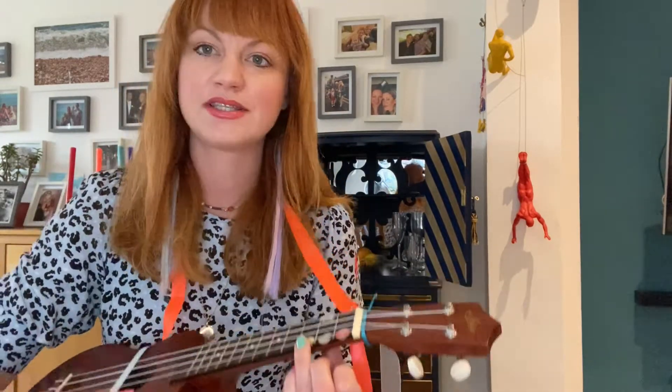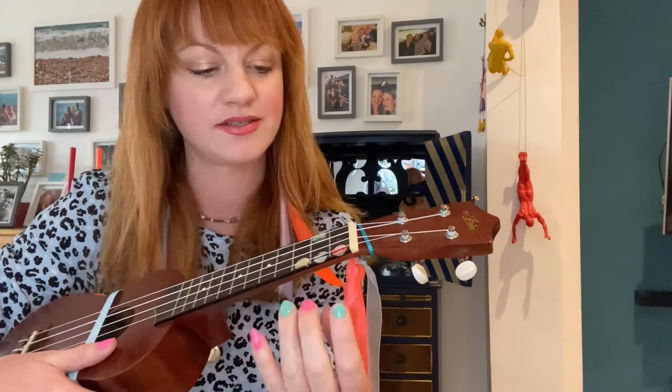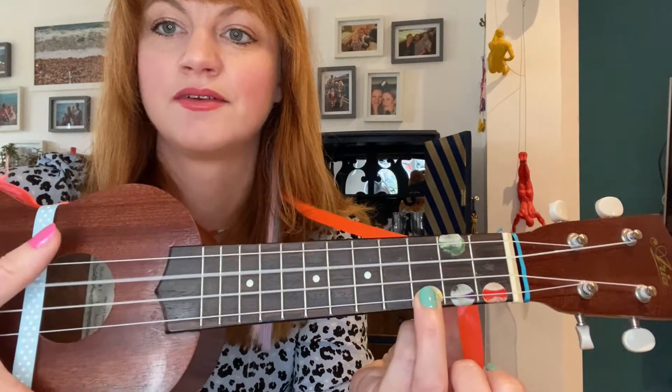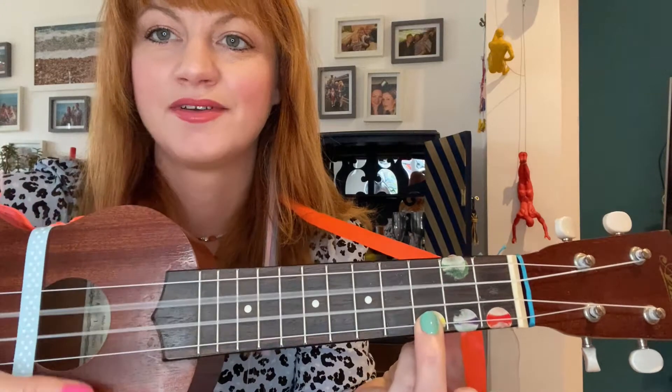The first one I'm going to teach you is the C chord. You take your ring finger and you place it on the third fret bottom string. And then just strum down. That's the C chord. Simple.